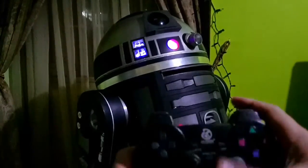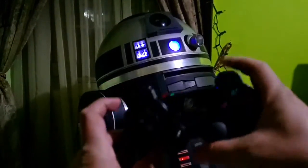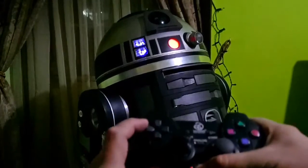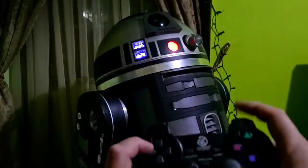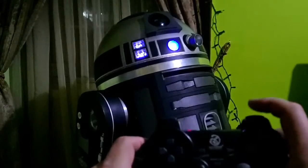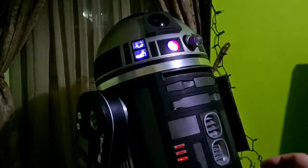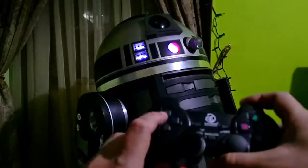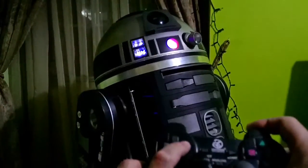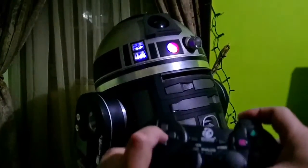For the doors I'm using R1 and the d-pad. R1 plus left opens the left door, right opens the right door, up opens the small door, and down is the medium door.